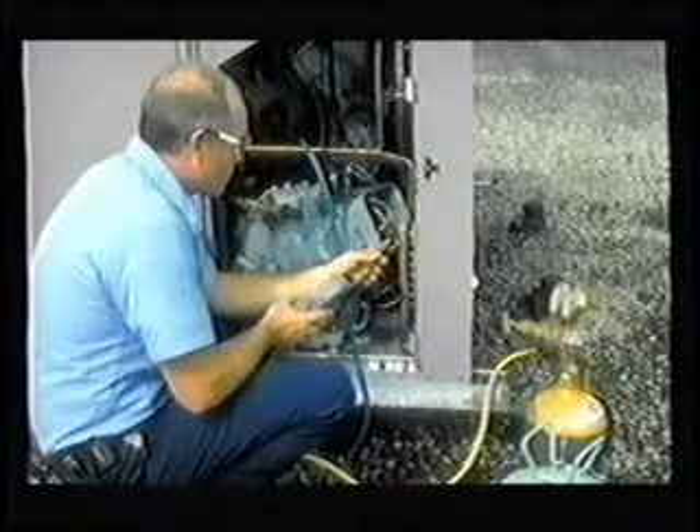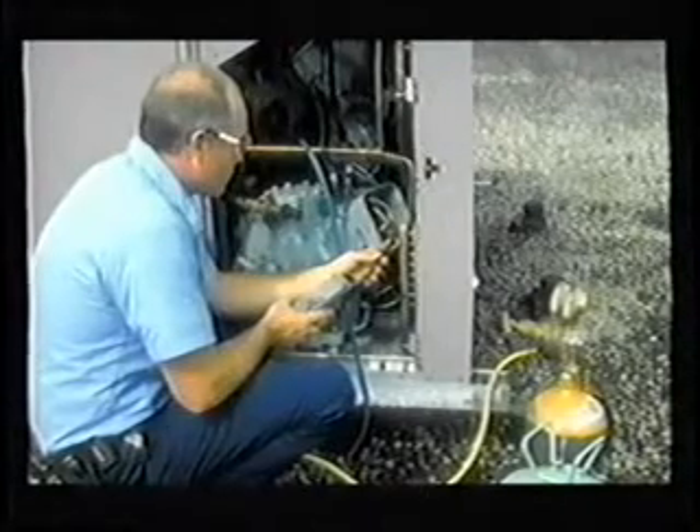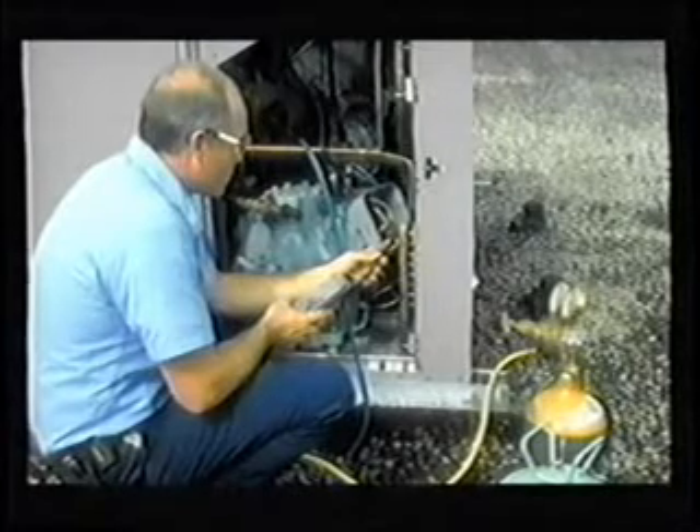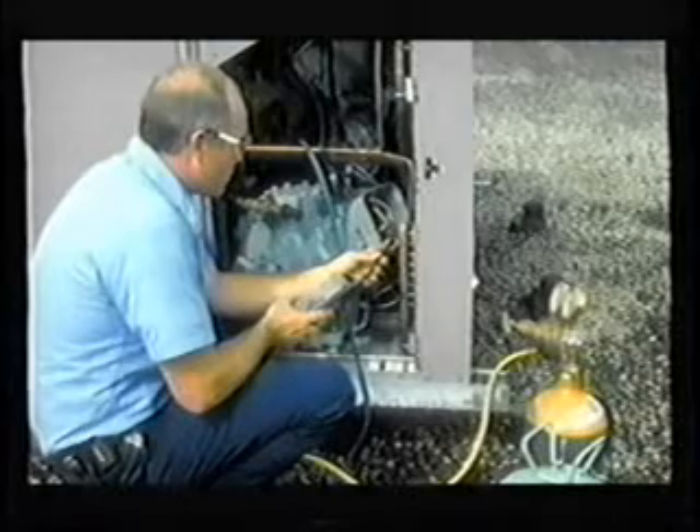Reinstall the terminal box and external wiring. Torque the external wiring jam nuts. Do not over-tighten the jam nuts, because the insulator will crack or break.